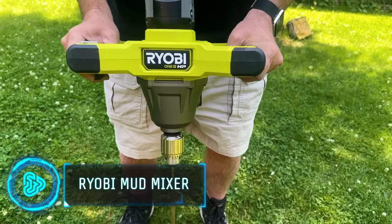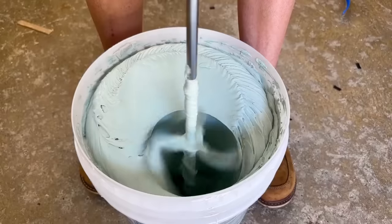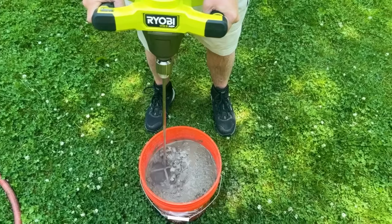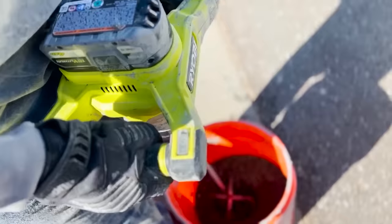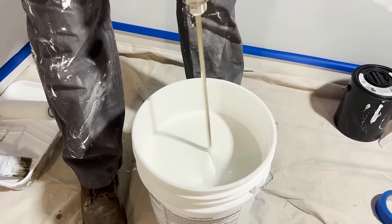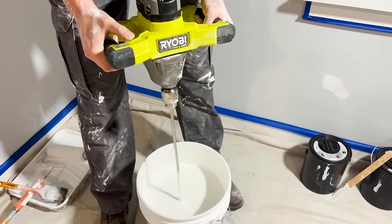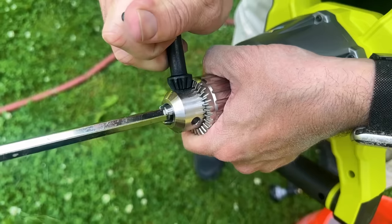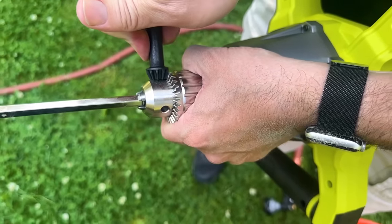Enhance your Ryobi 18V One Plus system with the HP Brushless Mud Mixer. This powerful tool makes mixing materials like grout, mud, concrete and paint easier than ever. With six speed settings and a dual-handled design, it offers ultimate control for efficiency on the jobsite. It can mix over 30 buckets per charge, reducing downtime. The integrated chuck key storage allows for convenient and quick accessory changes.